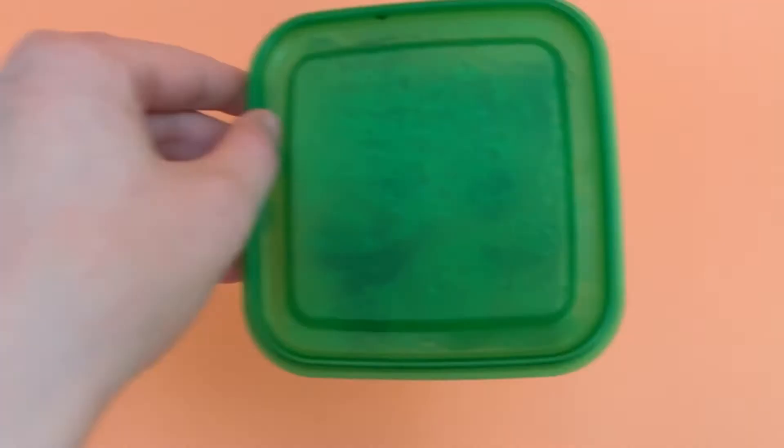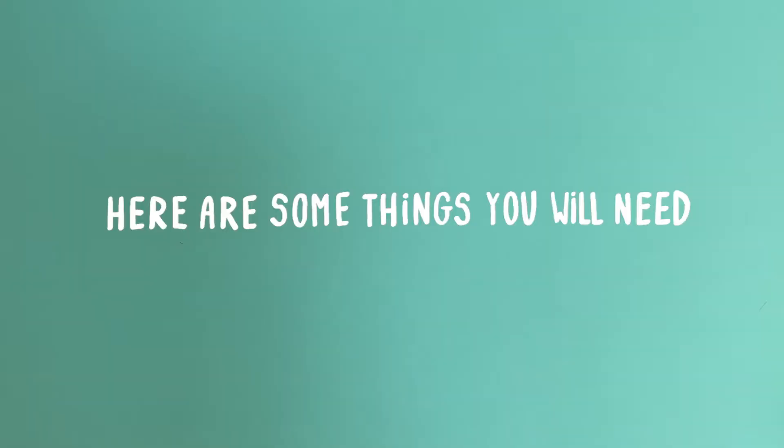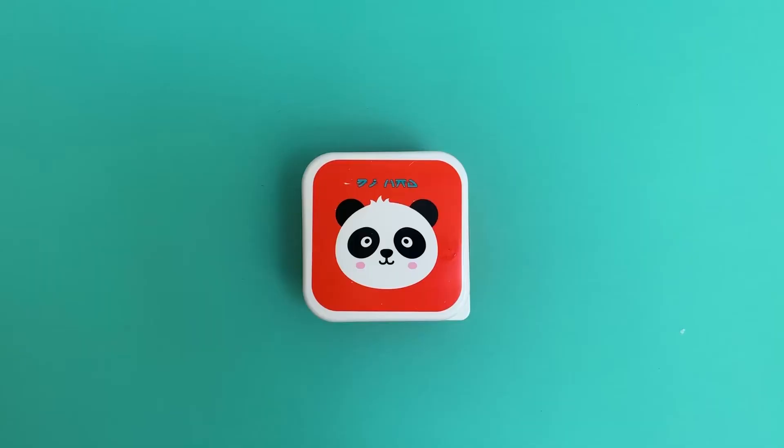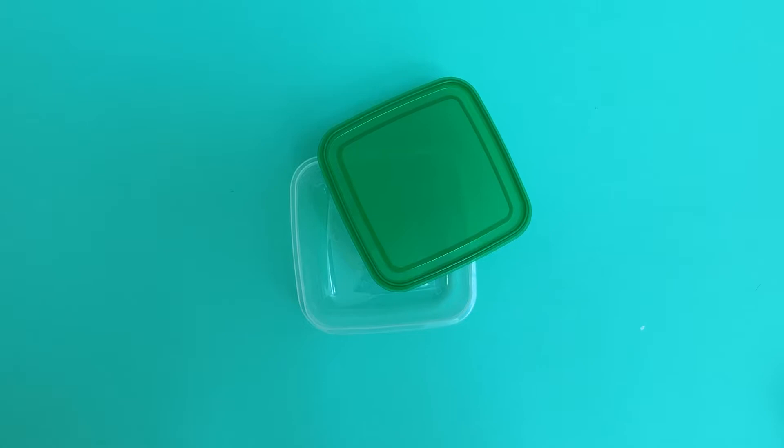It keeps paint wet, and the best thing is, you can make it yourself. Here are some things you will need: a container — this can be anything you want, a Tupperware, a metal box, something preferably with a lid — scissors, paper towels or sponges, greaseproof baking paper and water.